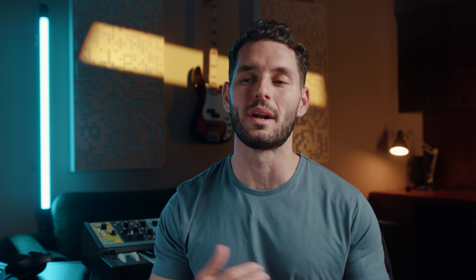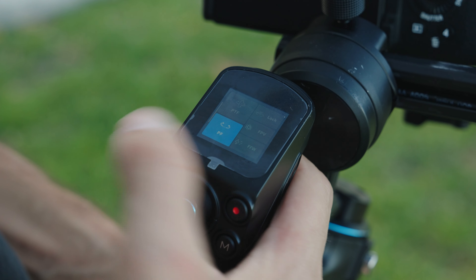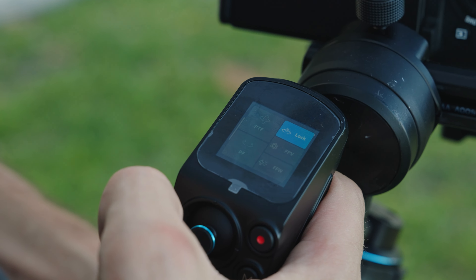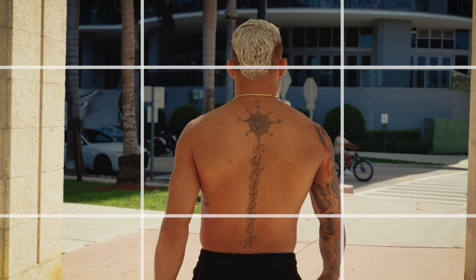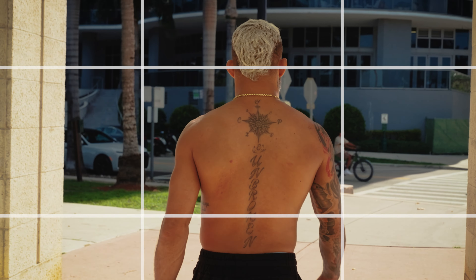The next shot is a simple tracking shot. Tracking shots are very important when you want to follow a character in a scene. This really has the potential to immerse your audience into whatever action your character is taking. In order to achieve this shot, set your gimbal to lock mode, set your subject to the center of the frame, and just track your character.